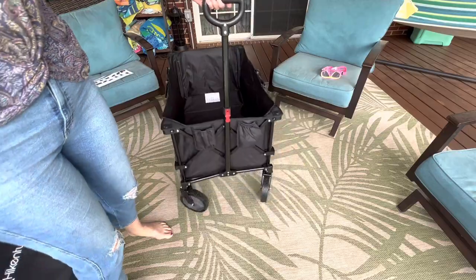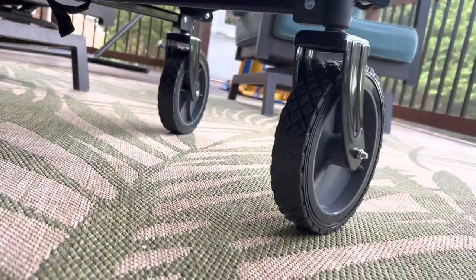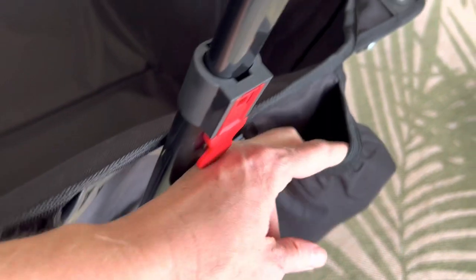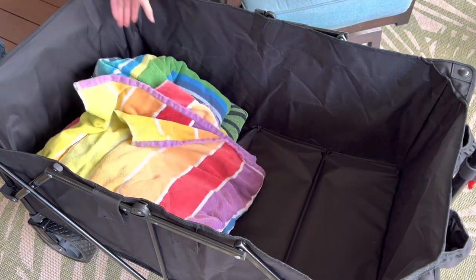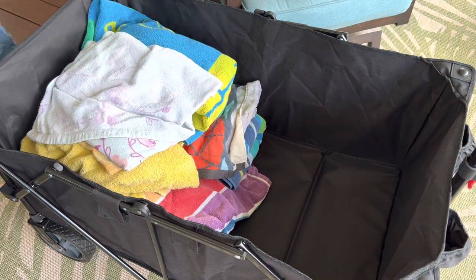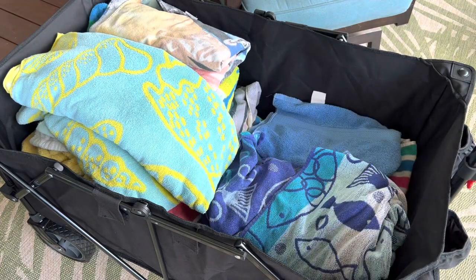The wheels are awesome, including 360-degree front wheels so it's very easy to make your turns. It's equipped with two water bottle holders at the front of the wagon and tons of storage space. This wagon holds up to 176 pounds and 7 cubic feet of storage.